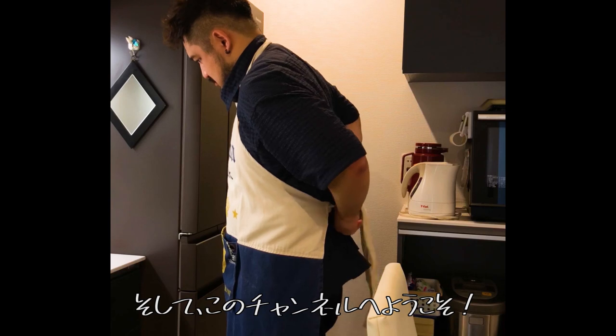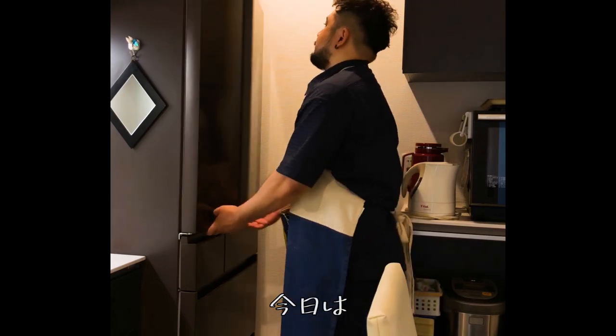Hello everybody and welcome back to my channel. Today I'm going to cook yakitori donburi that is extremely easy to make.